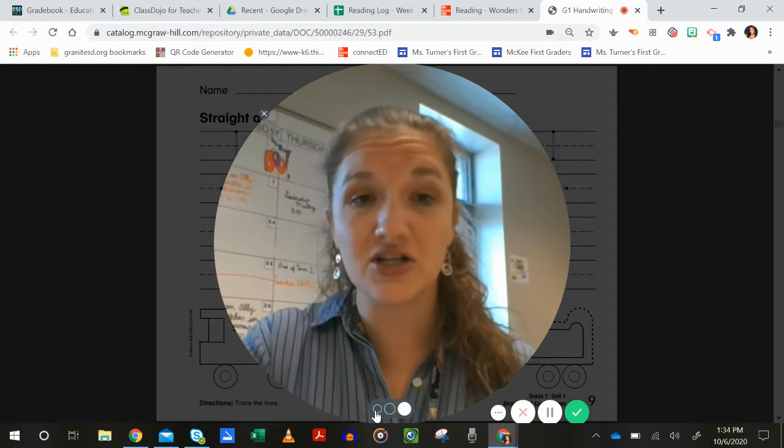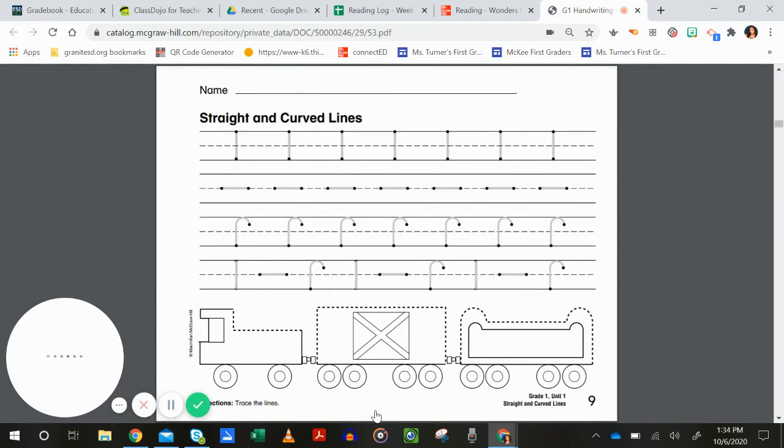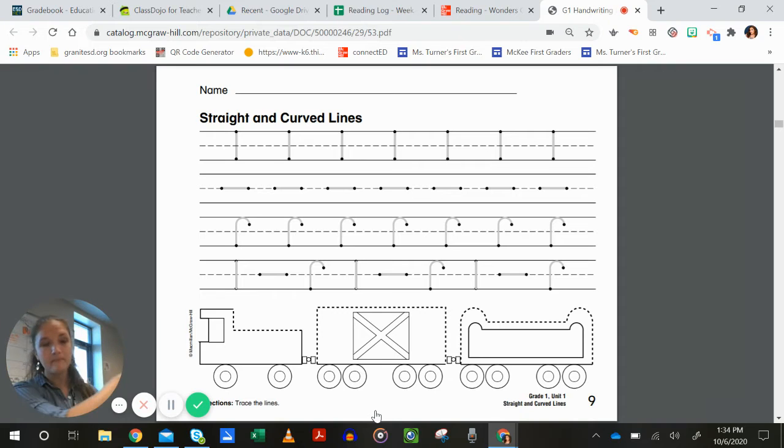Now that we've kind of reviewed the alphabet and we've gotten into focusing on more writing of sentences and things, hopefully you're noticing that your handwriting really matters. I'm seeing some people are doing really nice first grade handwriting every day. Some people are doing first grade handwriting sometimes. And some people are still struggling with some of their letters, and that's okay — that's why we have this and why we're going to work on it. So this first page is all about straight and curved lines. This is just the very first page when you open the book.